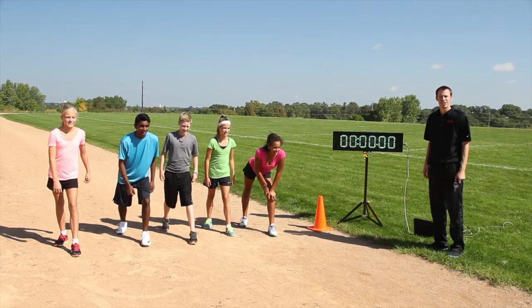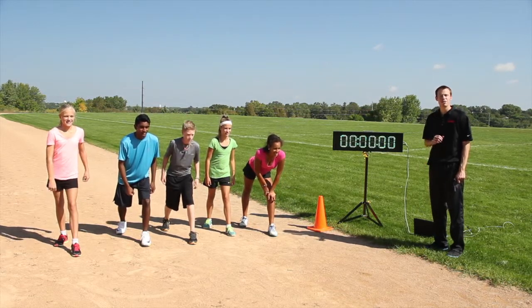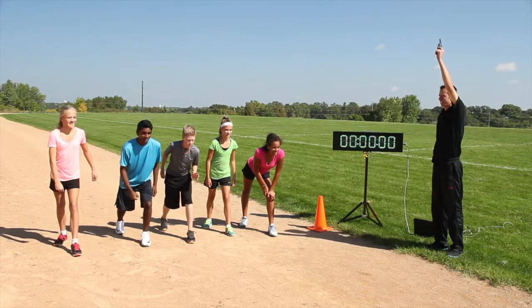Be the MVP of timing events with Gopher's all-inclusive MVP Race Timer Pack. On your marks, get set.